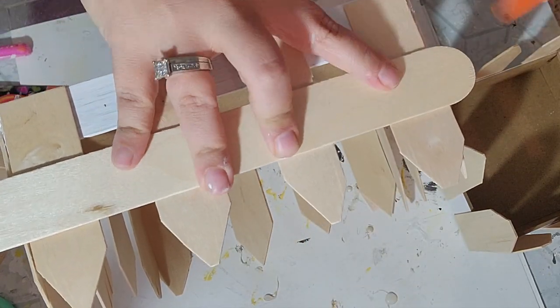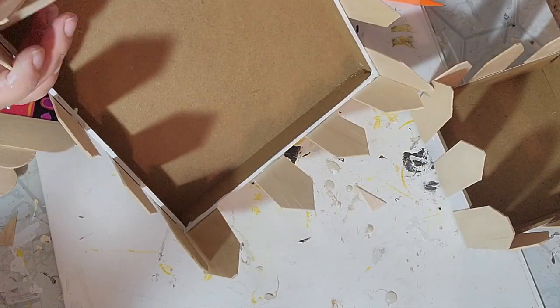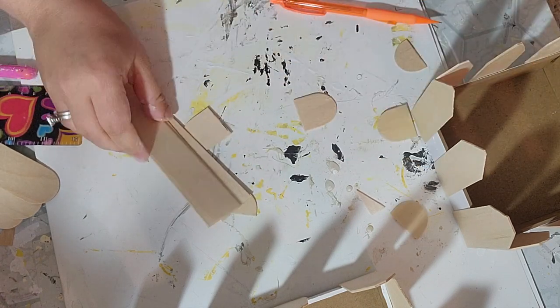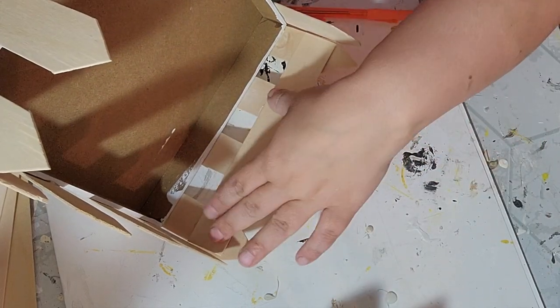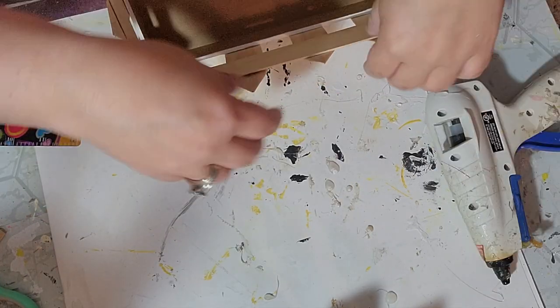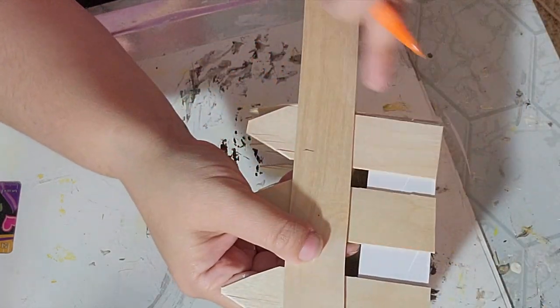After that I took another jumbo craft stick, measured on each side of the box, and cut them down. You do not have to cut off the curved edges because it is going to be hidden once you glue it. We're going to use those to create the post on each side of the box, gluing one on all four sides of both boxes. When you do this you want to make sure that all of the top posts line up with each other. For the smaller box I was actually able to get two posts out of one craft stick, so I only needed two craft sticks to cover the top.